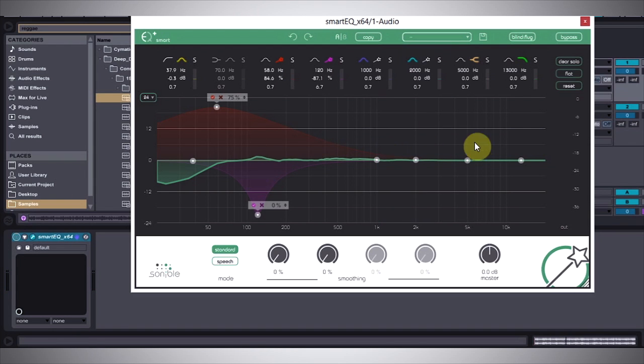The next thing we can do is come over to this higher end of the spectrum and see if we can't get some of that sparkle going on.